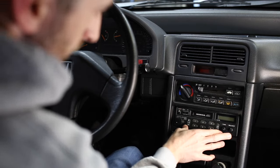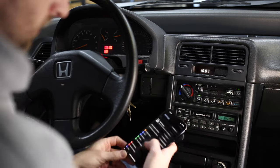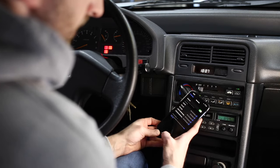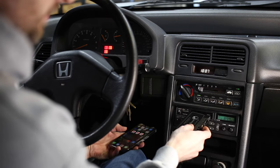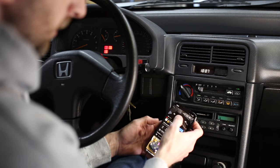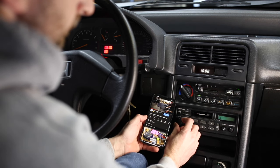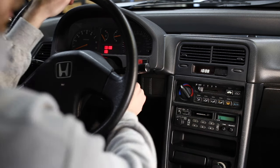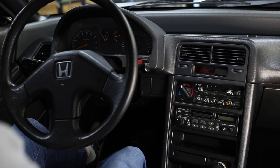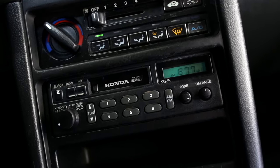The radio is back installed and bolted in — this is the final test. Our Bluetooth is connected, we put our tape in, and start our audio.